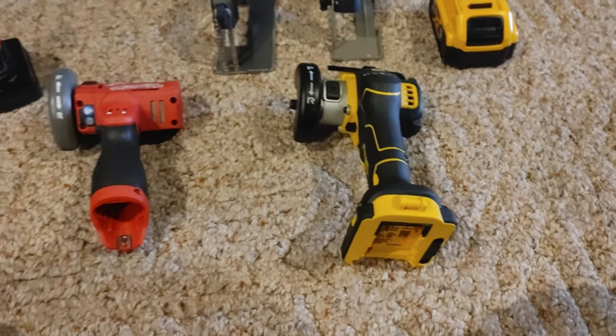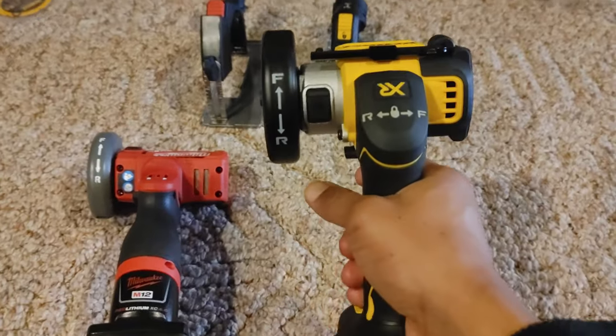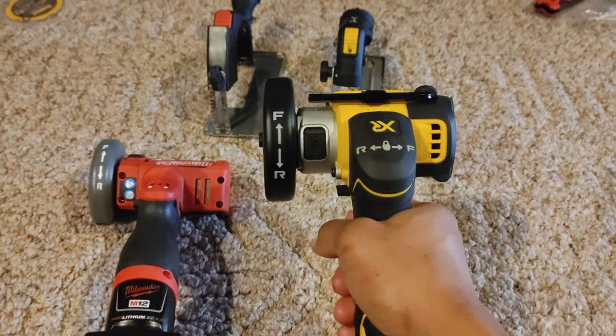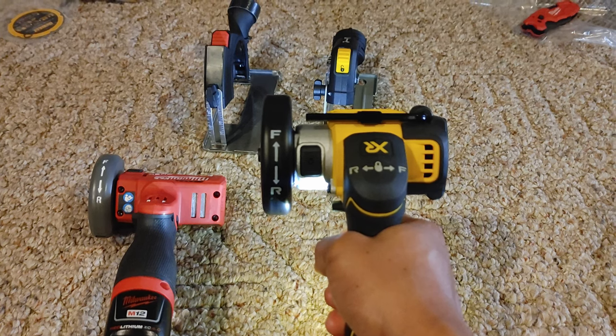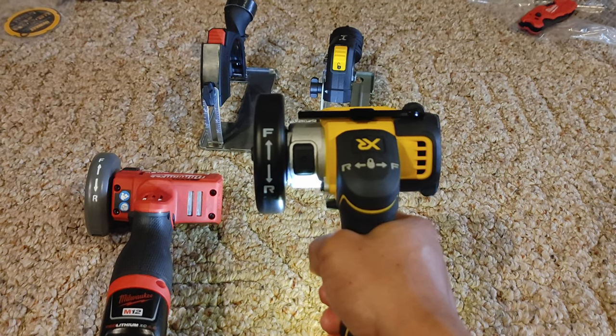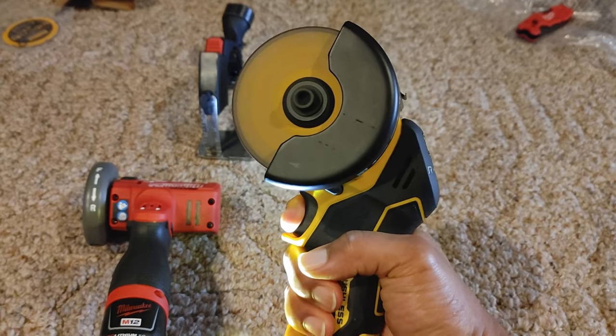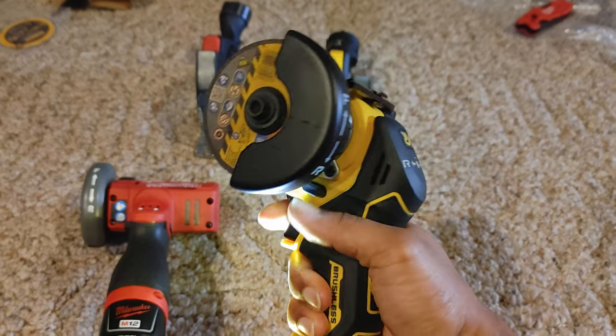Let's pop the batteries in and listen to the sound. First up, the DeWalt — let's go ahead and listen in forward. And of course, it turns out it's not a variable trigger.